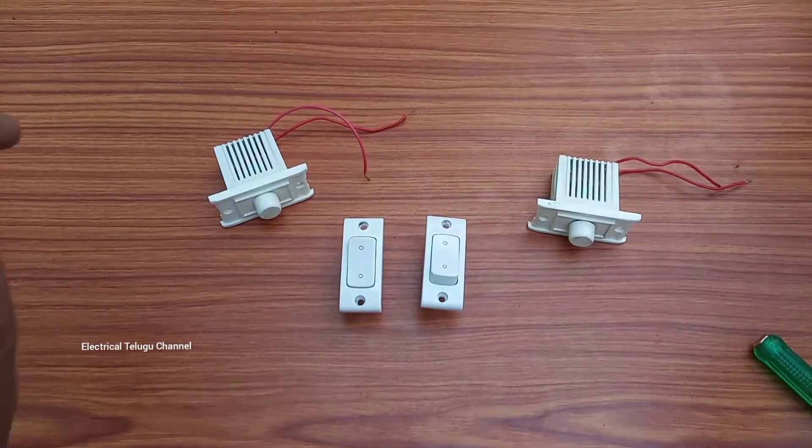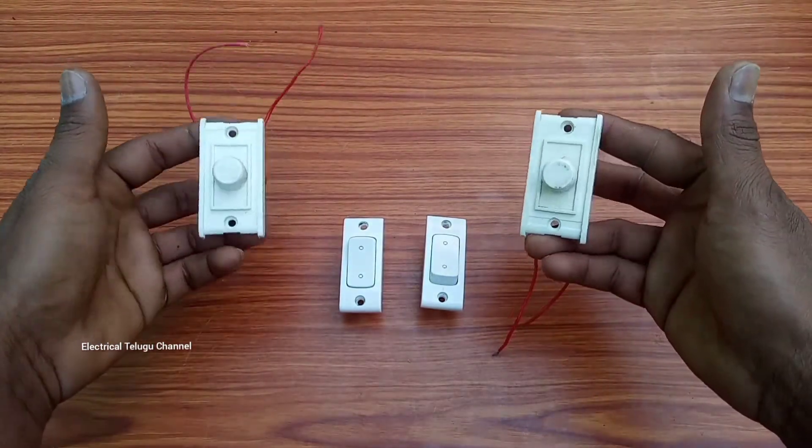Hi friends, we are going to do two dimmers in this video.